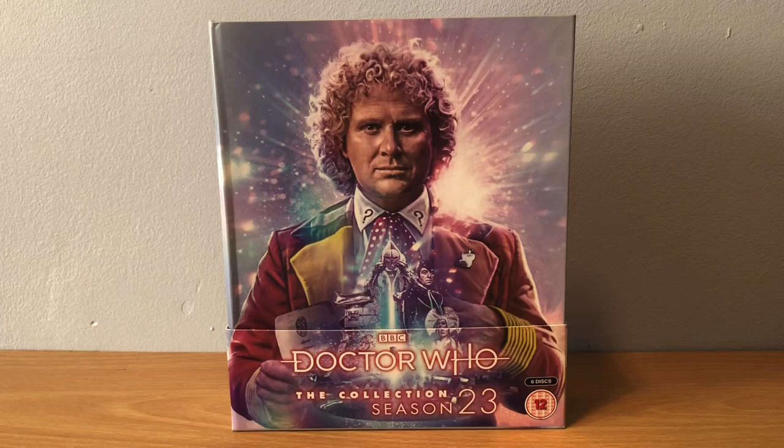Through the special features like Behind the Sofa, which is about half an hour to 50 minutes for each story, you sort of get a guest. There's two sofas - a sofa of the stars of this series, so Colin Baker, Nicola Bryant and Bonnie Langford, and another sofa where actors from past and future join in. They're really a load of fun to just see them react. Great set.